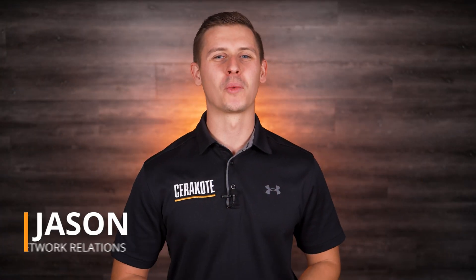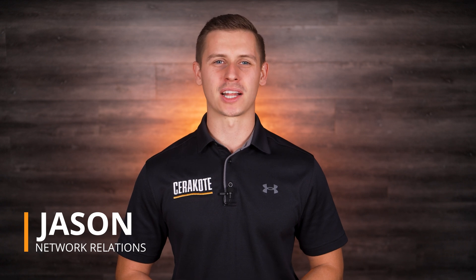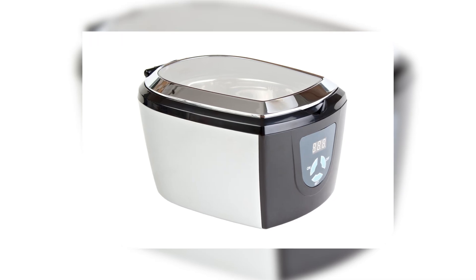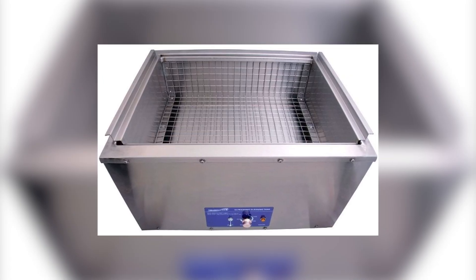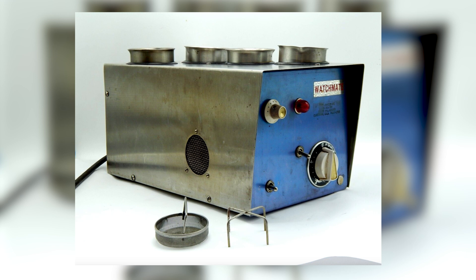Hello, I'm Jason and today we're taking a deep dive into ultrasonic cleaners. If you've been into a jewelry shop in the last 30 years, you've likely seen one of these. While they sound like another too-good-to-be-true gimmick, ultrasonic cleaners have been around since the 1950s and they're based on sound science. Literally.